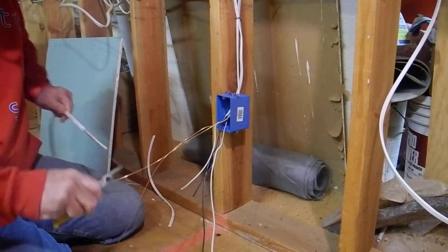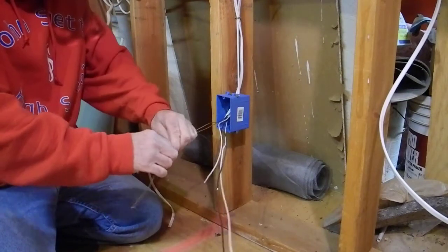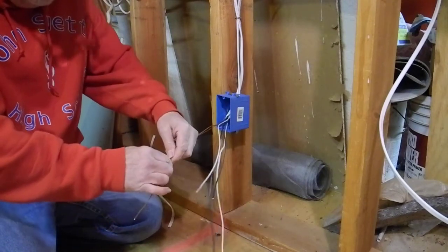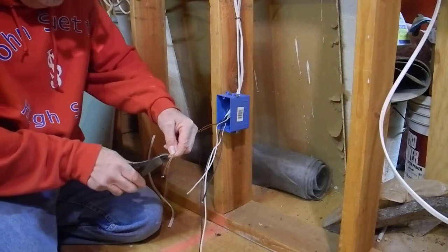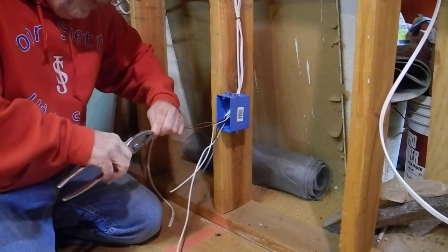Take this ground — the reason why you want to do the ground first is because ground is bare wire anyway. These things take up space inside the circuit box, but you can cram the hell out of the ground without hurting anything. So what we'll do is we're going to take this extra wire and actually make our pigtails. Take this ground and find a reasonable length.